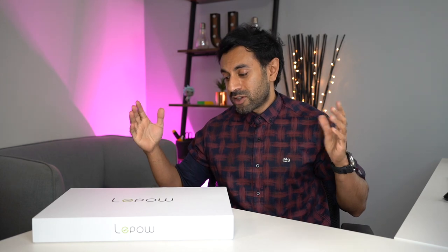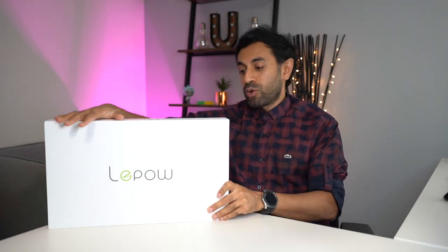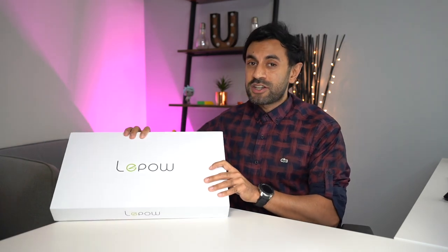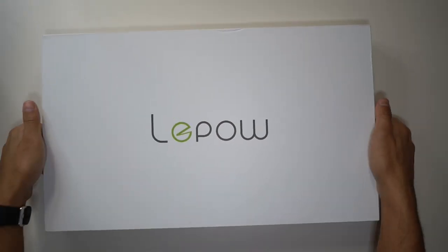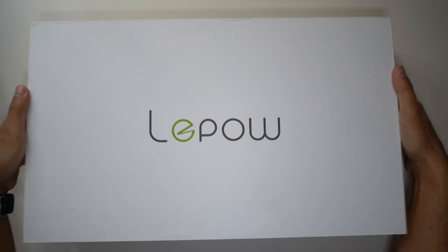Today I'm pretty excited — I've got this new gadget here, this is called the Lepow portable monitor. It's a 15.6-inch portable full HD monitor that I'm going to set up and showcase a whole bunch of use cases and scenarios for it, and give you a quality and setup review. Let's get straight into it and open up this box — it's a very clean looking box, kind of like Apple products.